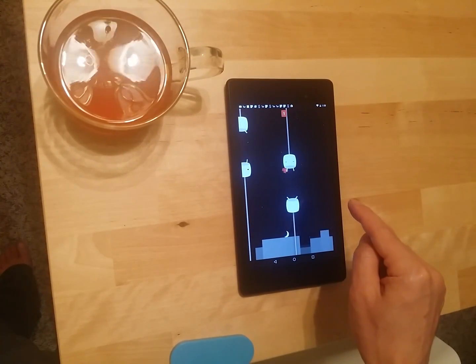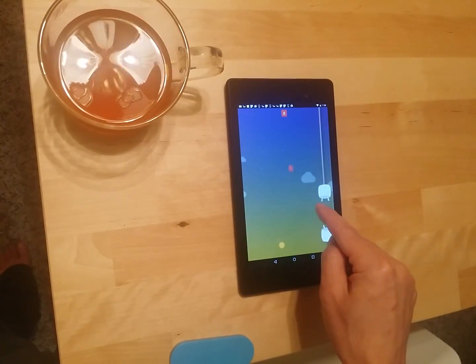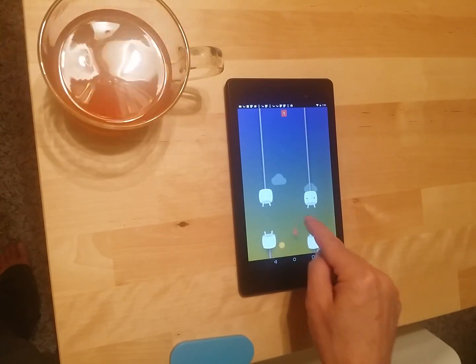And if there was any doubt, all the Nexus devices will always get the software updates first, before any other tablet or phone out there.